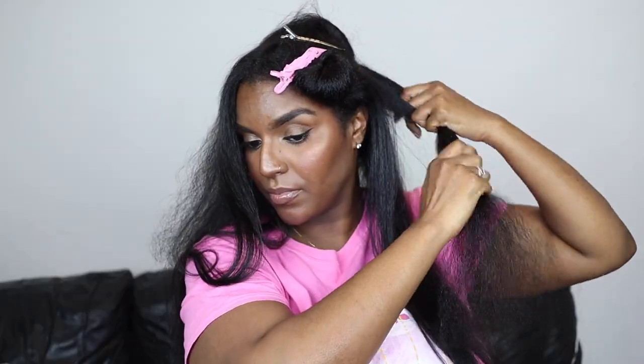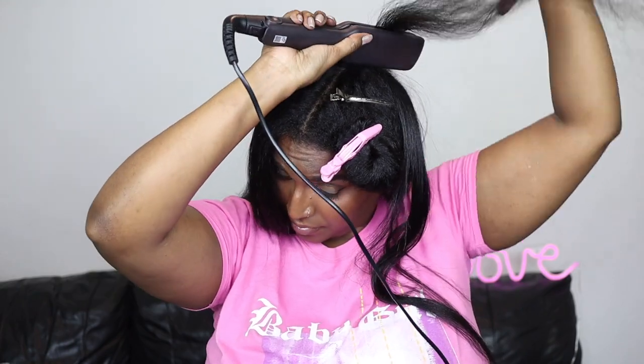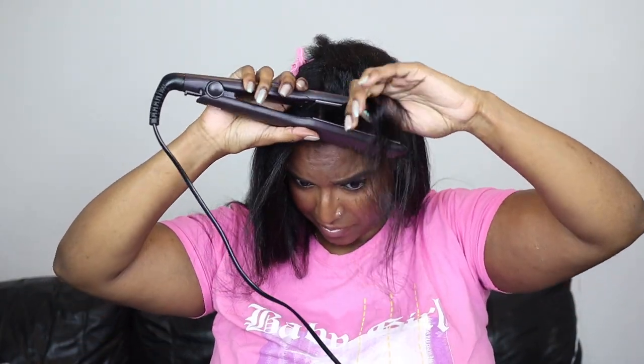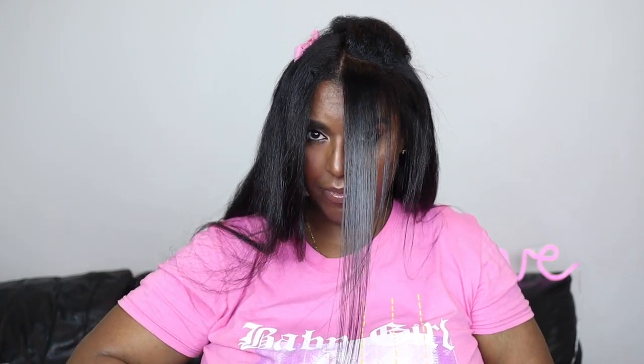That section isn't going to stay as straight as the rest of my hair because it was straightened at 190 instead of 210 — that's exactly how you get heat damage. This is why I like to straighten at 210 degrees, because 190 does nothing for my hair. If you have thicker hair I'd suggest going no lower than 200 degrees. If you have fine hair be very careful with high heat. For thicker hair you need high heat for a silky result, but it's important to find the right balance of products, heat level, method, and pace.